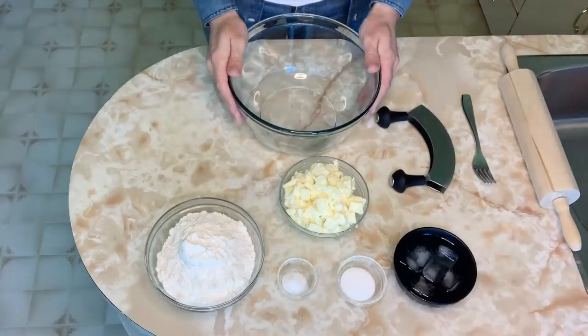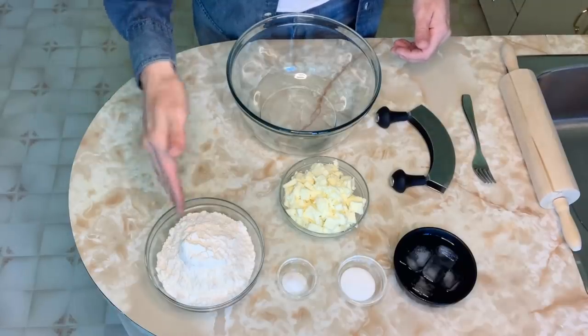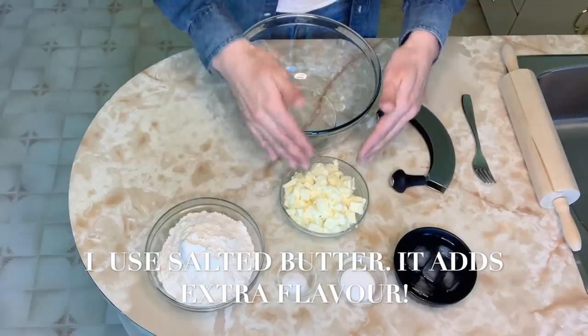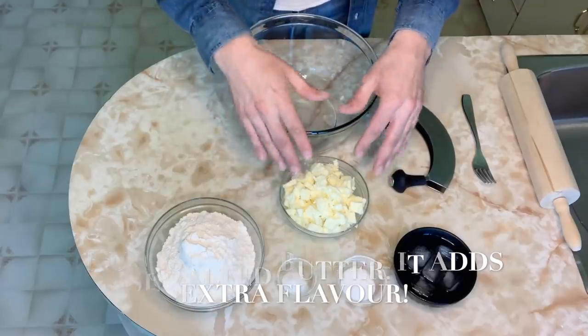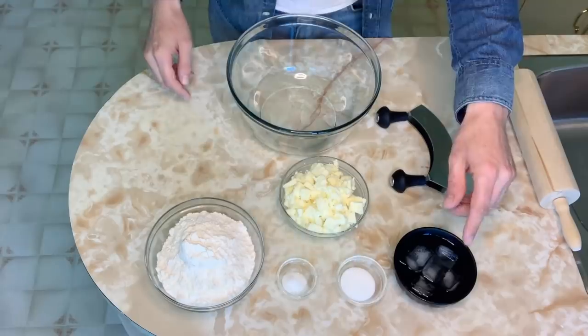I like to start by making the pie dough. Here I have two and a half cups of all-purpose flour, one cup of super cold butter — I've chopped it up into little bits — a half a teaspoon of salt, one tablespoon of sugar, and some ice water.